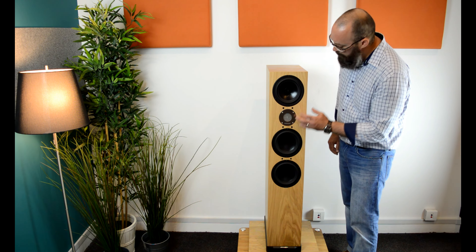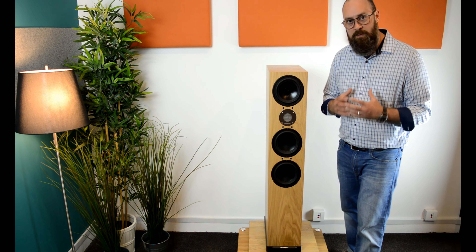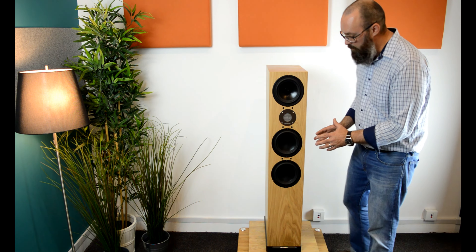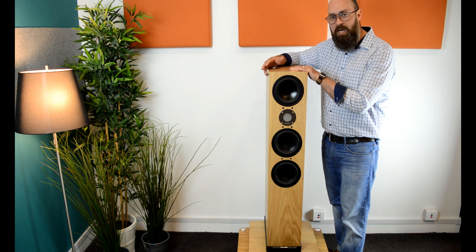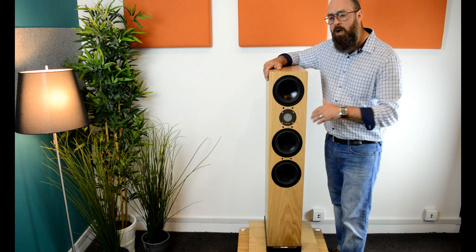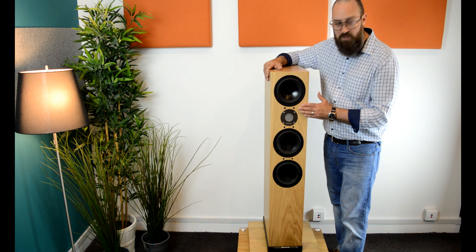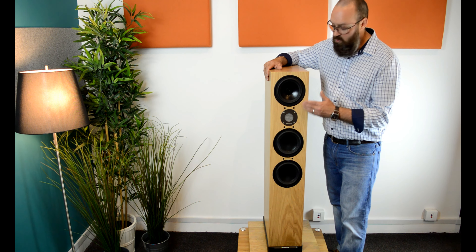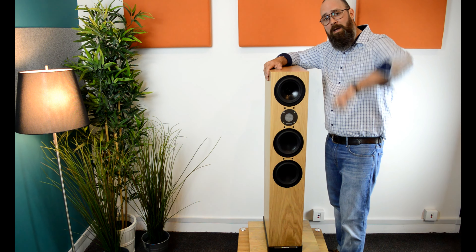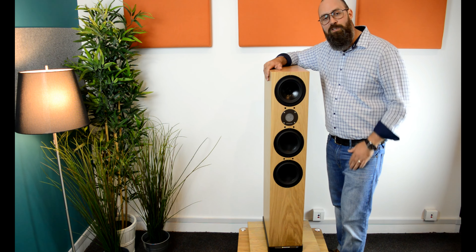Coming from the D7, this tweeter has proven itself over time to be an excellent design — it's really a three-dimensional tweeter. This whole speaker is exceptionally balanced. I've tested it on three different amps already, ranging from about a thousand pounds to five thousand pounds, and I'm interested to hear what it sounds like on a fifteen, twenty, or thirty thousand pound system — I think it will be right at home. This is Joe from HiFi Corner saying thank you for watching. Take care of yourselves and always remember to enjoy your music.